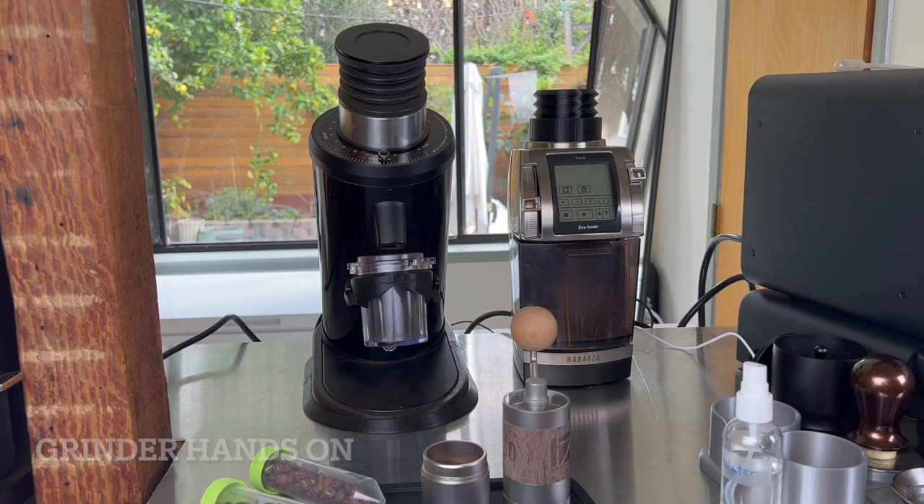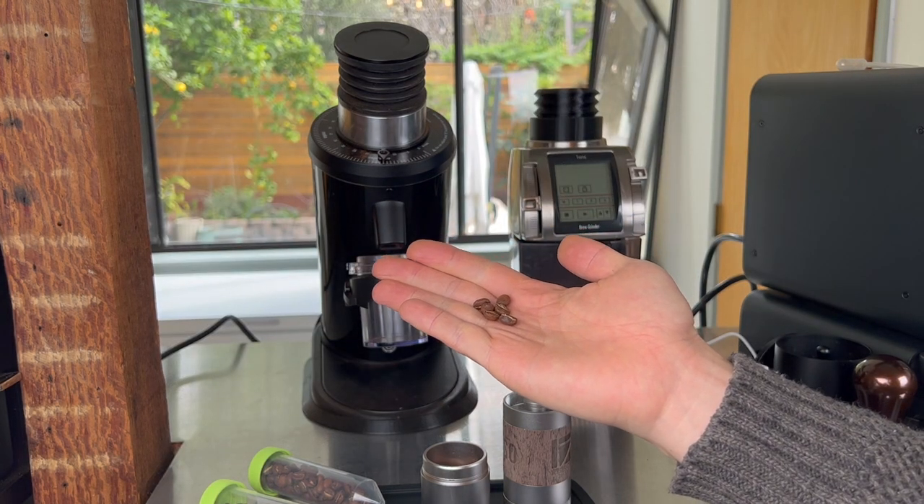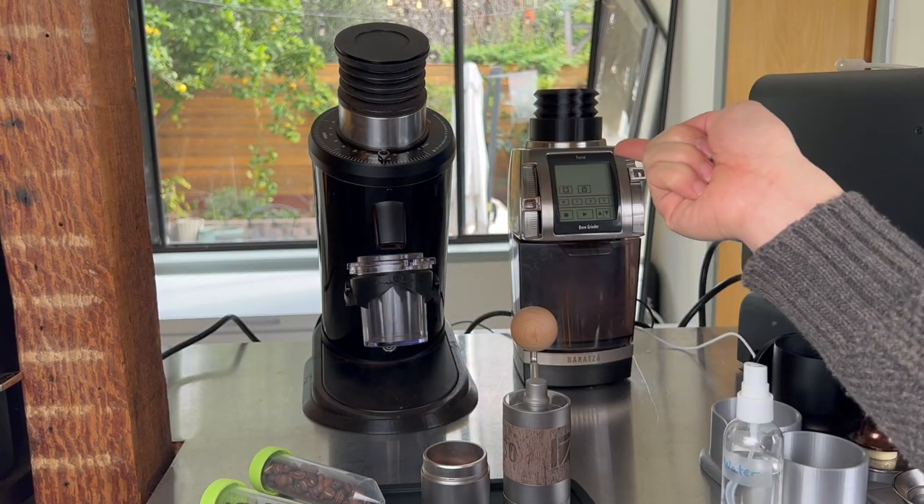Before we get started, I want to make sure all the grinders are purged. I'll take five or six beans — about 0.5 to 0.6 grams — and run them through each grinder. I'll do this one off camera.